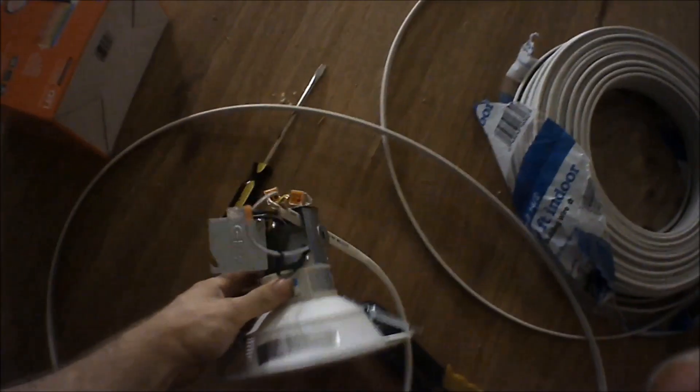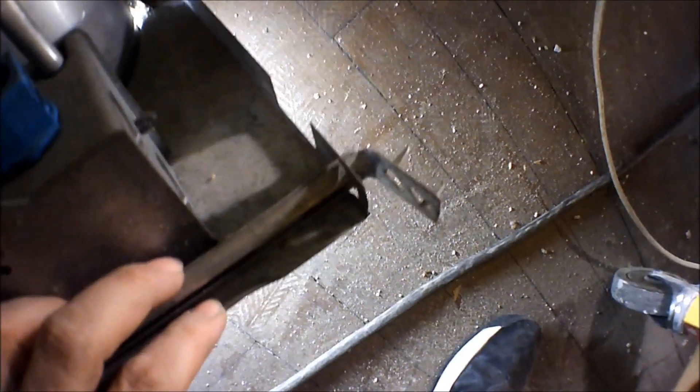Compared to the old style — I'll show you right here. This is the older style: you've got to screw those legs in, nail them in, then take this box out, put your wires through there. It's kind of a pain in the butt. The new style is so much simpler.